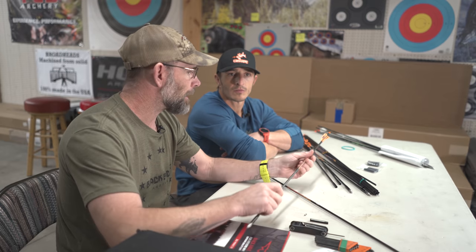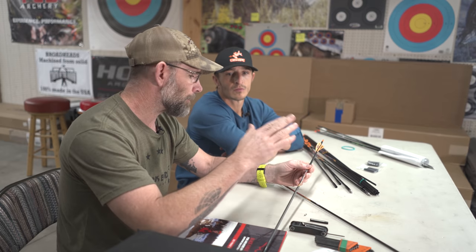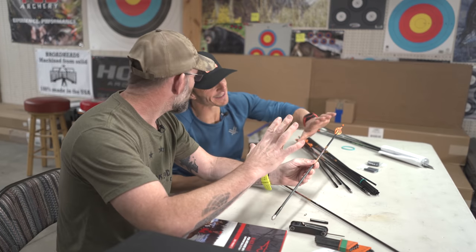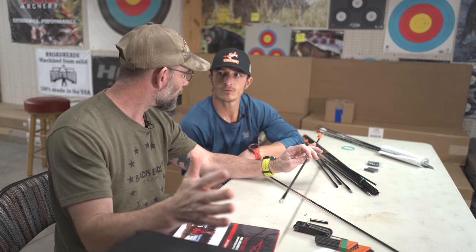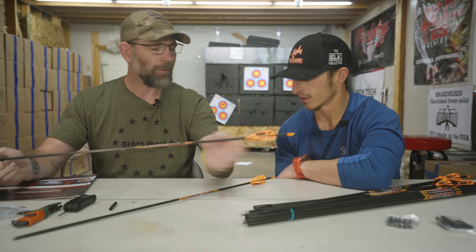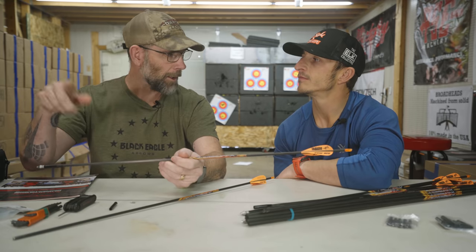The other really nice thing with this arrow is spine consistency. If you were to put one of these on a spine checker, actually put it under the weight load, and roll this arrow, you're going to see that needle barely move. Pretty much all companies measure their straightness at 28 inches into a shaft. Black Eagle measures the entire shaft. So when we say this is a .001, the entire length of this arrow is a .001.